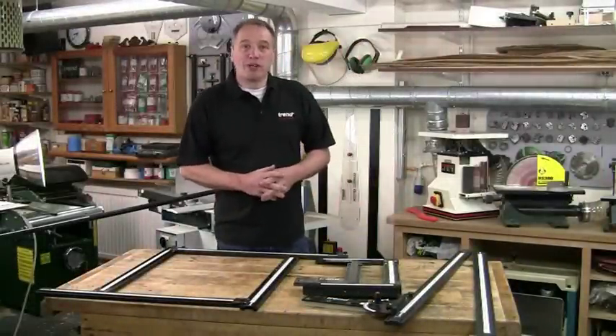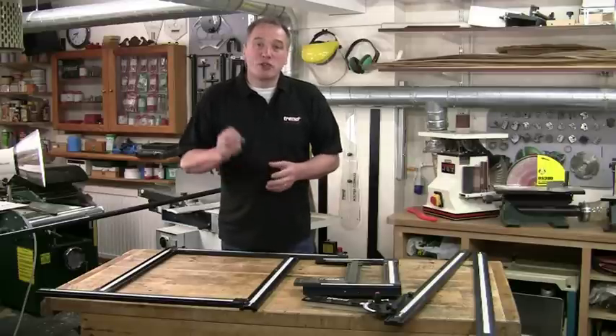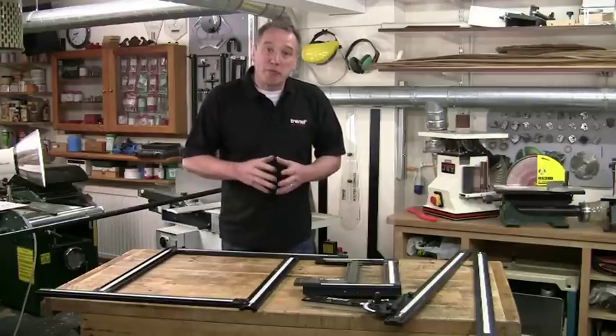Hello, I'm Al Holtham. Welcome to my workshop. I'm going to show you the Trend VariJig system for guiding a variety of different power tools.